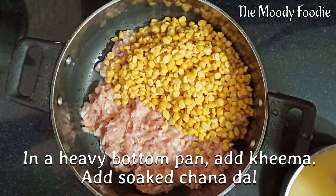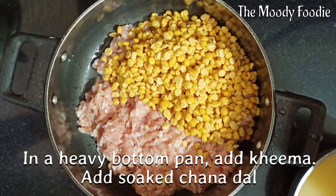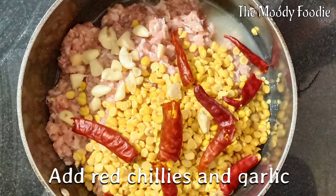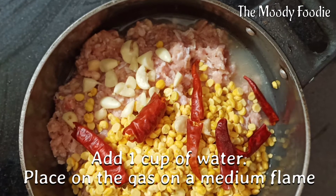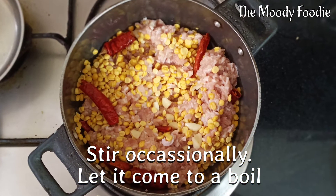In a heavy bottom pan, add both the keema and dal. Add the red chillies and garlic. Add just 1 cup of water and place on the gas on medium flame.